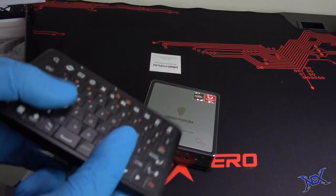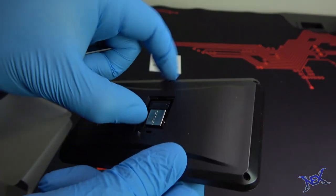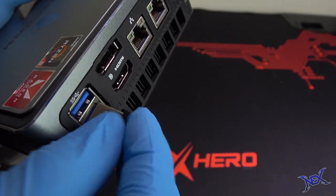Let's take out the mini keyboard slash airmouse. This is a tiny keyboard that reminds me a lot of the old slider phones. It is wireless and on the bottom we can slide out the cover to pull out the USB receiver, which I'll be plugging into the Desk Mini.